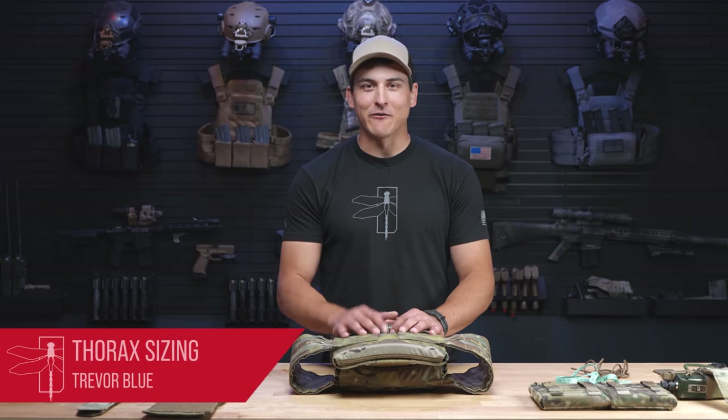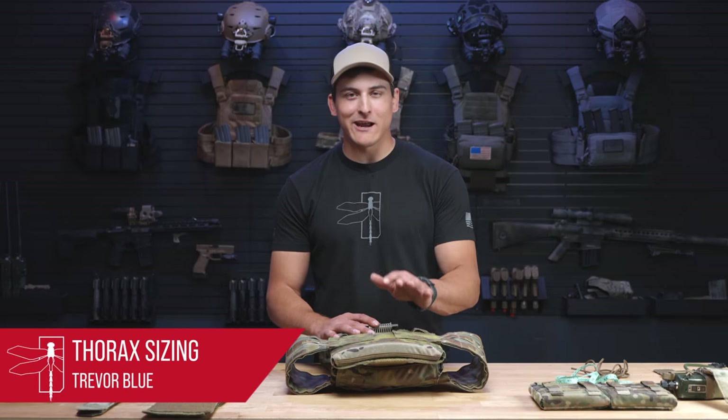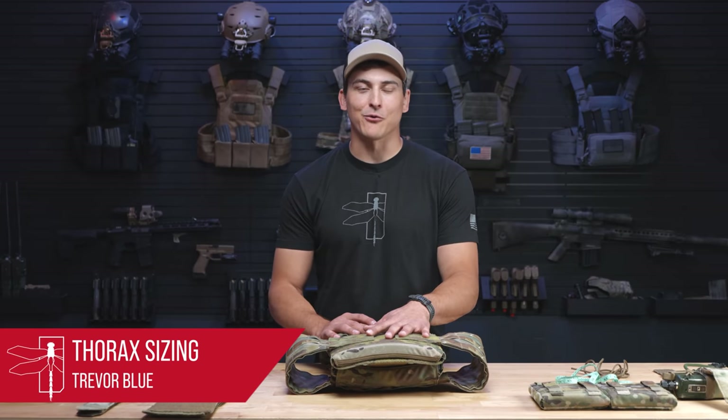What's going on guys? Trevor from Blackside Hayler Strategic. Today we're going to be talking about how to size and fit your thorax.